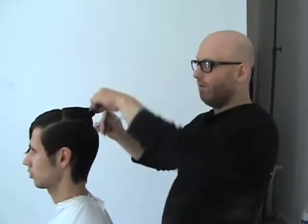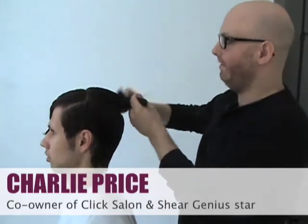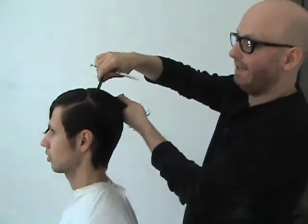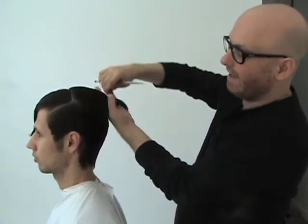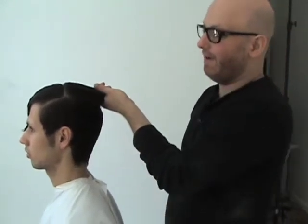What I've done here is just gone around the bottom portion of the head and done a very classic tapered cut, almost like a 90 degree, just with a little bit of tapering around the hairline, following the hairline.